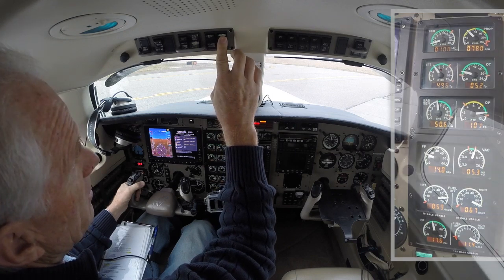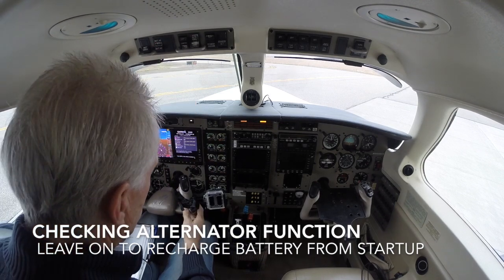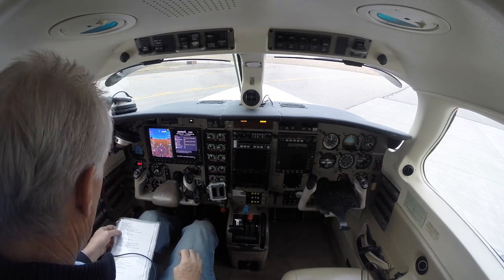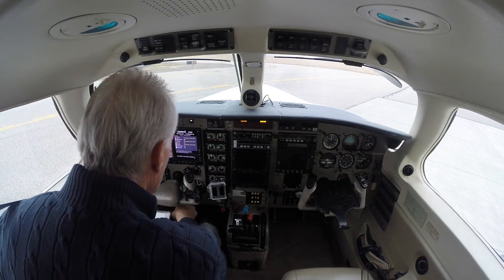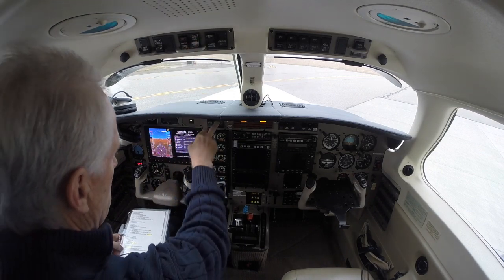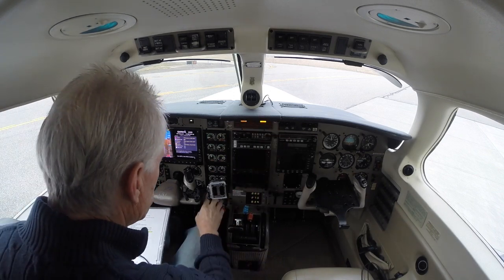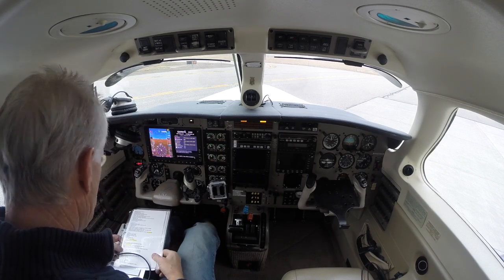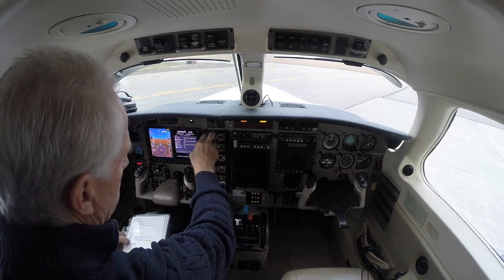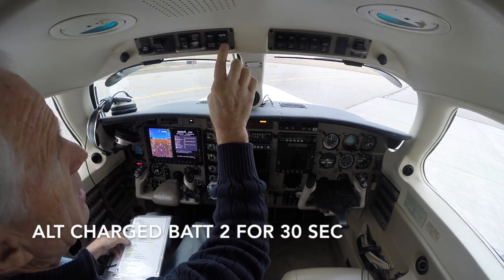Now we're going to check our standby alternator, and we're going to pull battery one and make sure that the battery is charging. Inertial separator — we want to make sure that that's on. Confirm that our transfer pumps and boost pump are on. Annunciator panel check, engine gauges in the green, check. Now we're going to switch to battery two and make sure that it's charging. Now we're going to turn the generator on and make sure that it takes the load from the alternator, which it does. Standby alternator goes off. Generator's on.